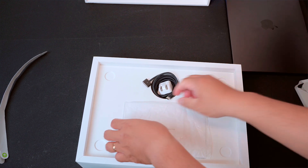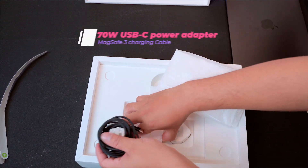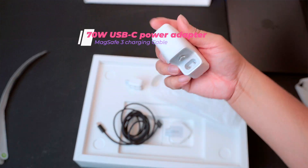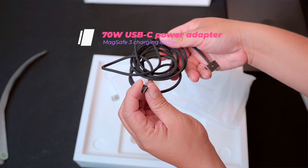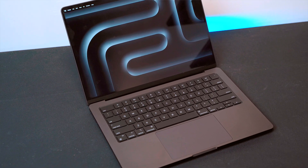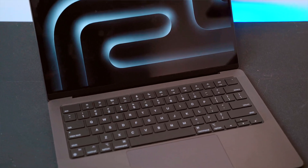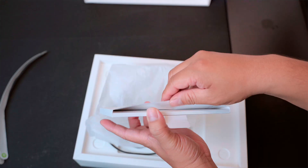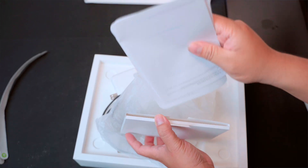Luckily, with Space Black on the Pro version, Apple seems to have solved that issue. We also get a 70-watt USB-C power adapter and the MagSafe 3 charging cable, which matches the Space Black finish. It's a nice touch from Apple, and of course some paperwork that Apple always includes.